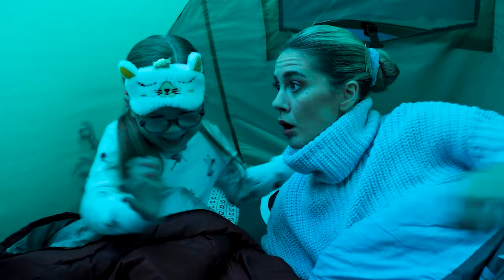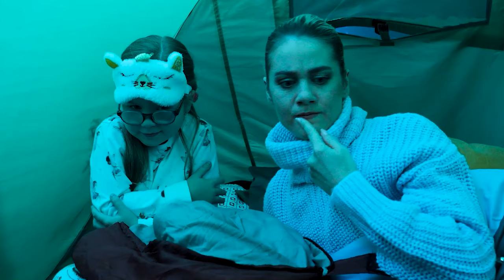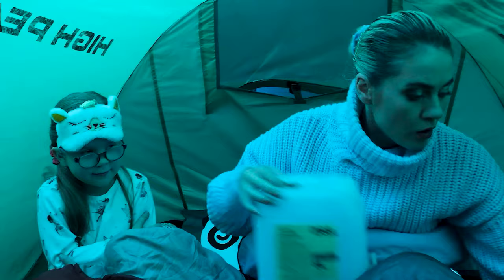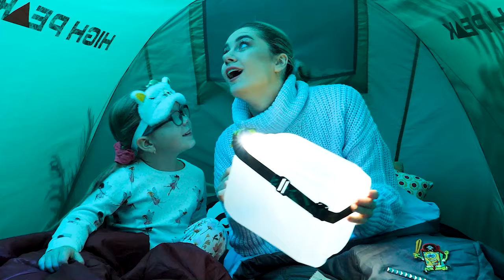Hey, what's wrong? There's a monster outside, Mommy! We're gonna need this empty container and a headlight! Just attach it to the container and turn it on! The monster is gone! We can sleep now!